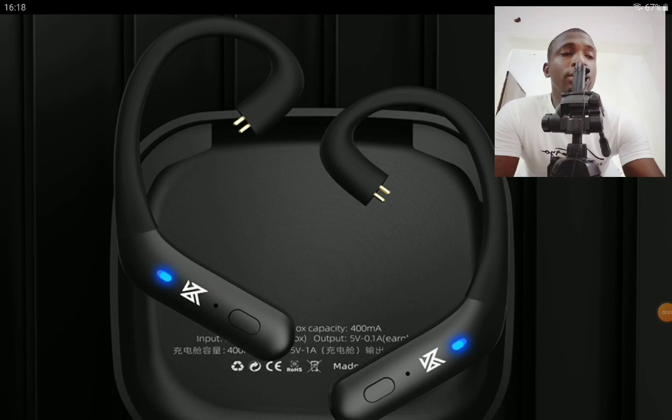Hello everyone, welcome. KZ has released another earhook adapter that can work with your in-ear monitors. If you're someone that needs adapters for your earphone, this is something you would be interested in getting your hands on, and this is the AZ-20.